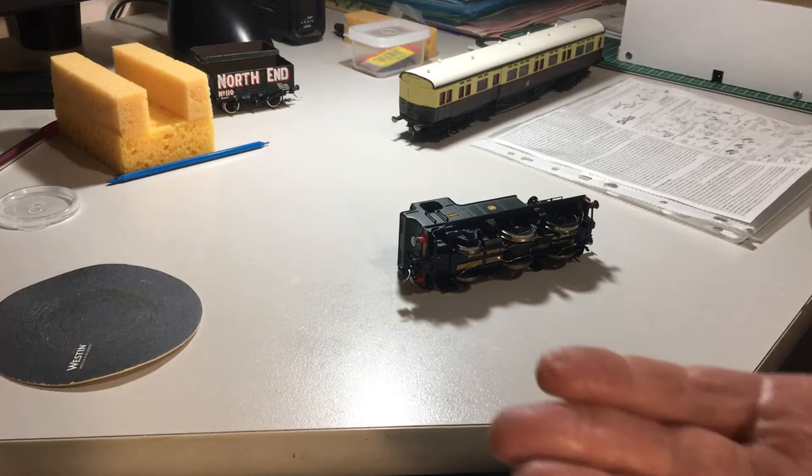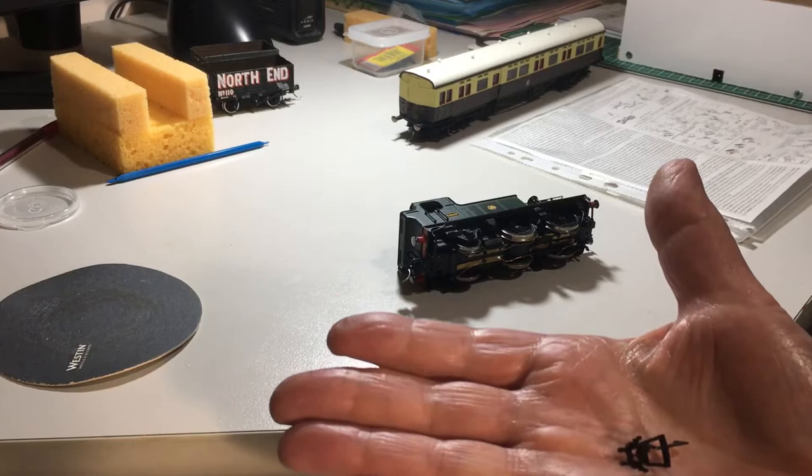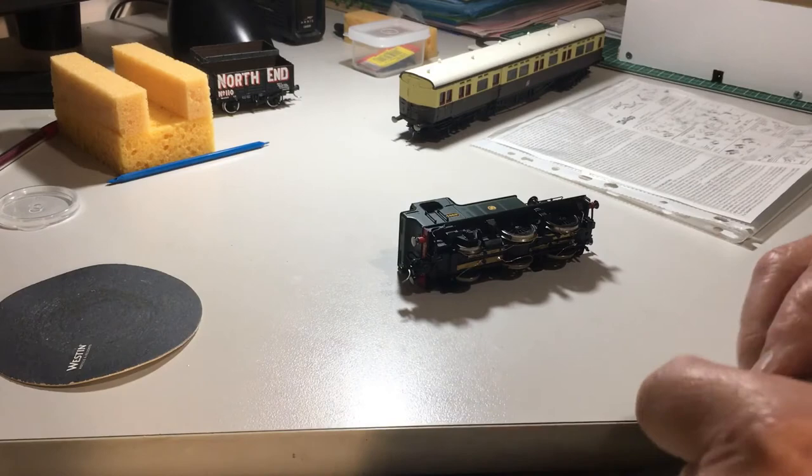Hi guys, today I'm going to talk to you a little bit about and show you what I've been working on on the railway — replacing these, which are the standard, more modern sort of Hornby couplings, with the better American style, which are very good for auto-uncoupling.